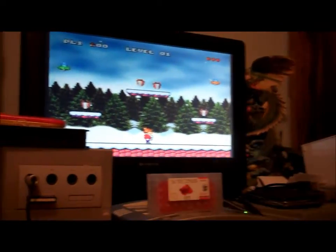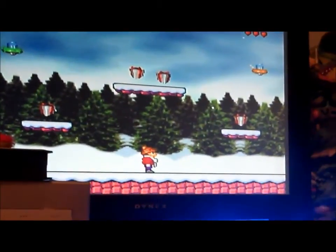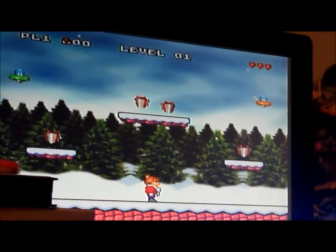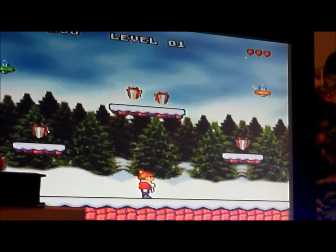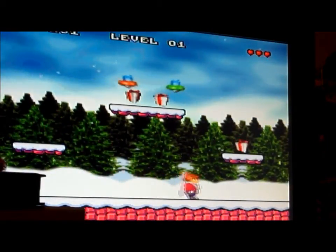So let's get into the gameplay here as best as I can. I'm still kind of new to this whole filming this way here. All right, so what you do is you've got to collect all the presents. There's 15 rounds.